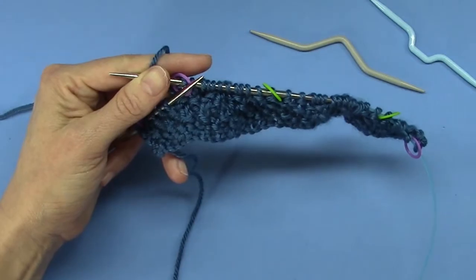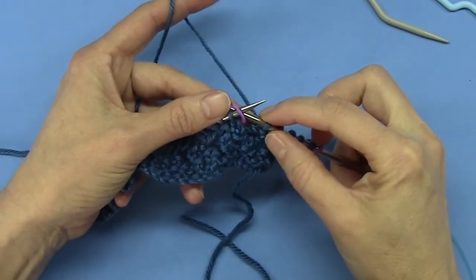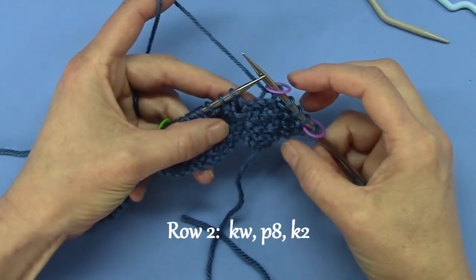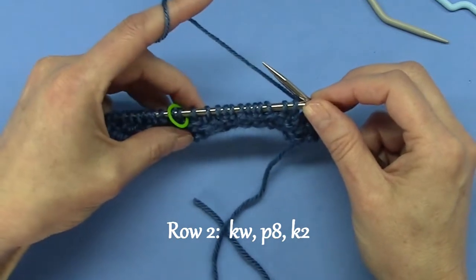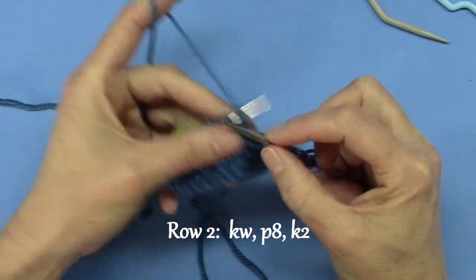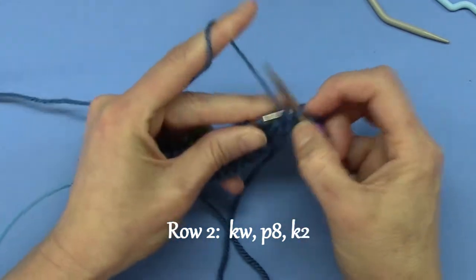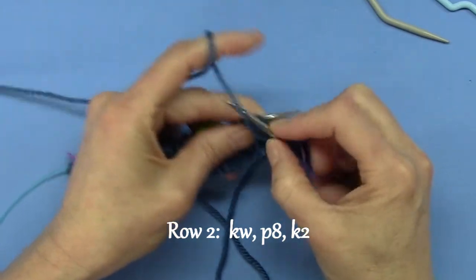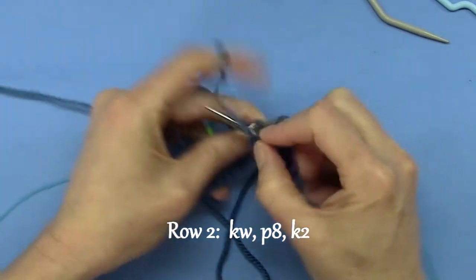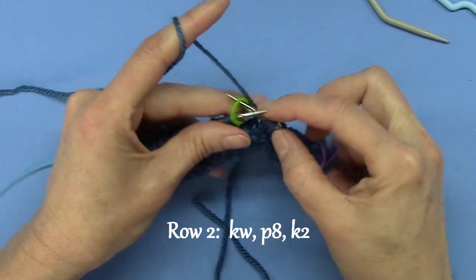I'll pick this up for row two. Row two of the Aran Braid, or the Aran Cable — easy. There's my stitch marker telling me I'm at that point, and now what I do is I knit two — one, two — then I purl eight: one, two, three, four, five, six, seven, eight, and then I knit two — one, two. And that is row two of an Aran Braid.